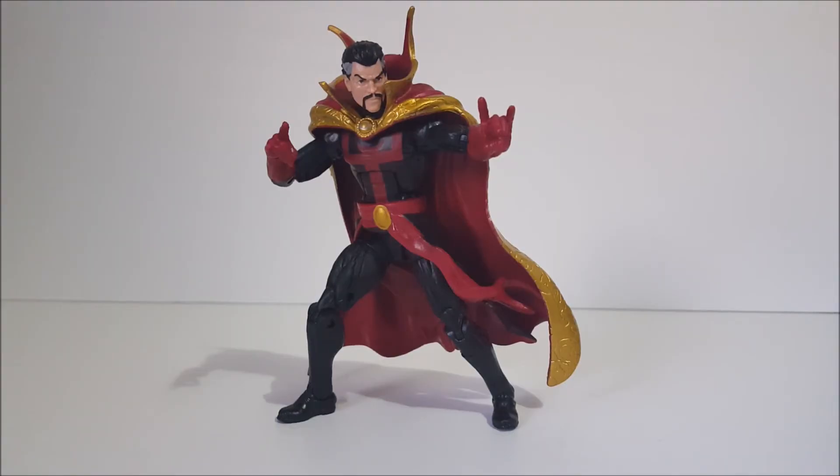Alright, that concludes my quick review on this Doctor Strange figure. He's not a bad figure at all — it's just a reissue, so he's going to be an easy pass for most people who already have him. Unless you really want him for the cape and want to get rid of your other one, he's going to be a peg warmer. If you're a huge Doctor Strange fan or didn't get the Hulkbuster wave release, I do recommend this version — it looks very nice with the cape. The figure has great articulation and nicely applied paint. The only gripe is that it's a reissue, so there's nothing new here.